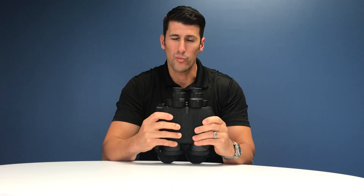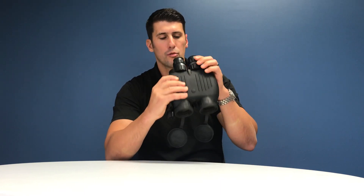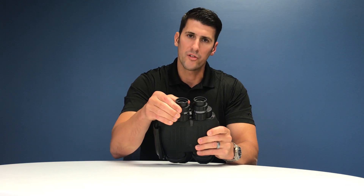Next, adjust the focus one eye at a time. Close one eye and look through the other, then turn the diopter ring until you get a nice clear picture. Switch eyes and do the same with the other side.